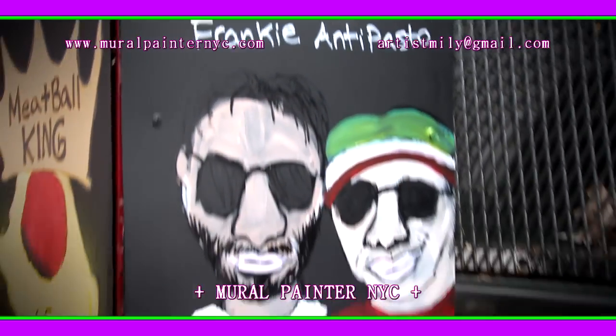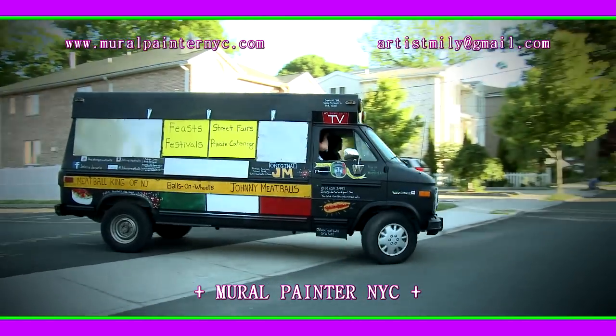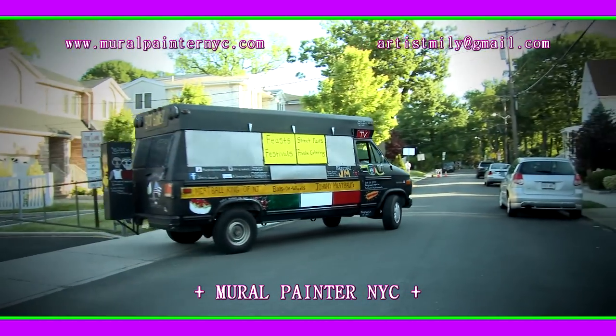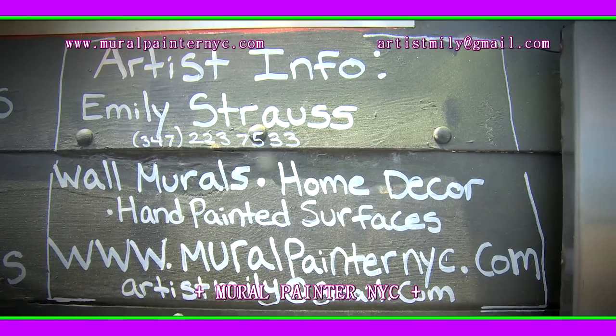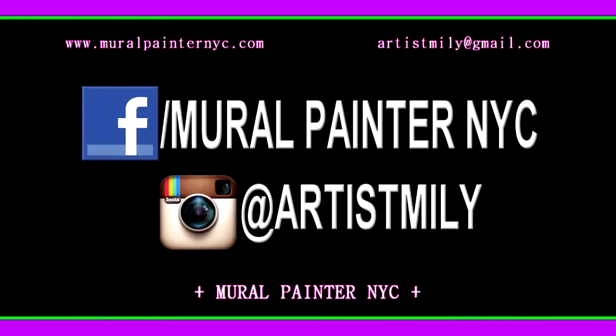Google Johnny Meatballs — you'll see my new documentary and all of my pictures of the meatball bus, which proudly displays Emily Strauss's contact information and her work designing the meatball bus.